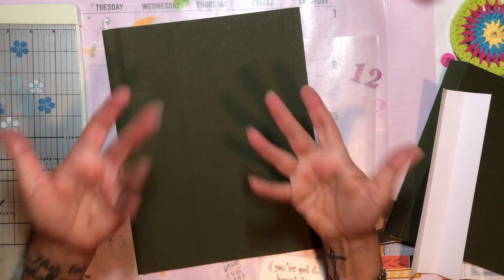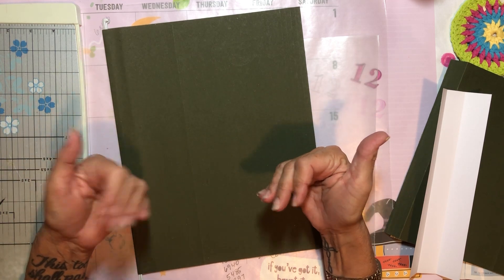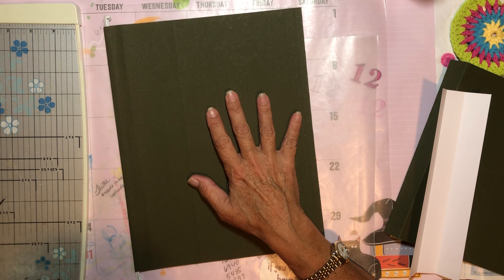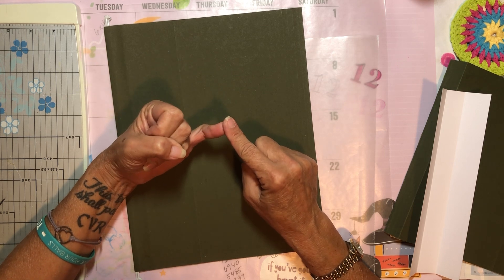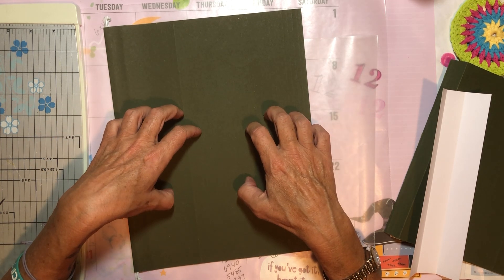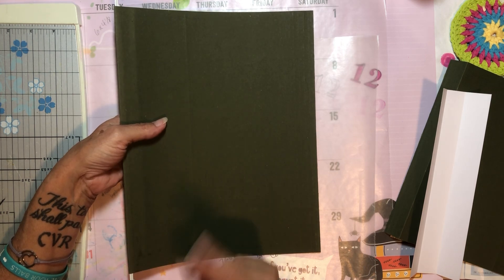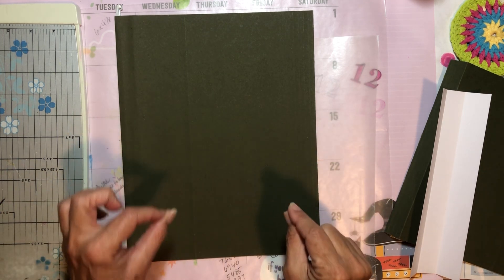I figured I'd go ahead and put this into my how-to-make-a-junk-journal series — I'll link all of those videos down below in the description box. So far I have how to make a junk journal using an old book, how to make a junk journal using small packaging, and today's is how to make a junk journal using a hanging file folder — a green and kraft hanging file folder.